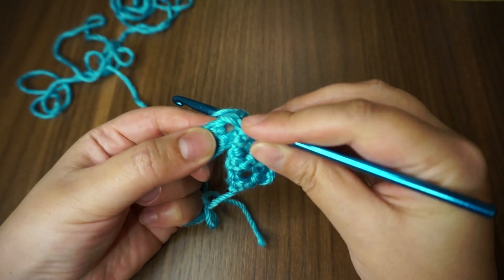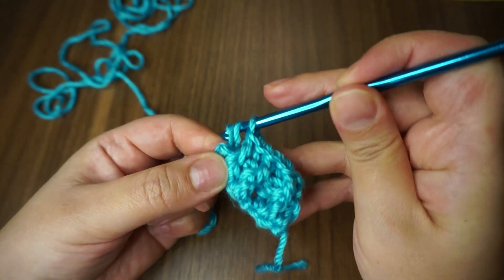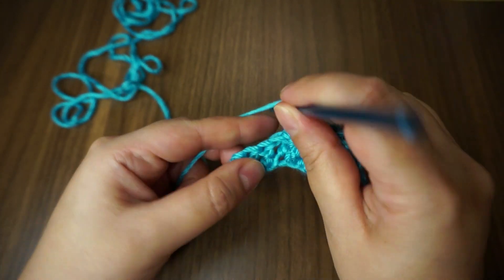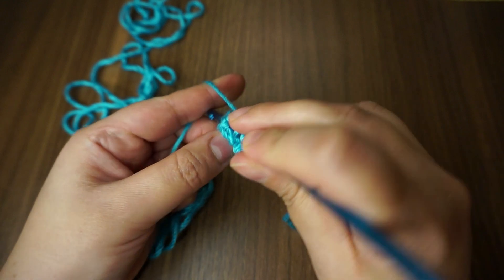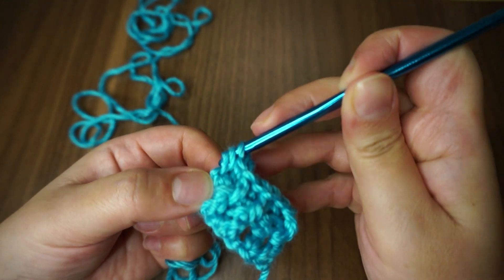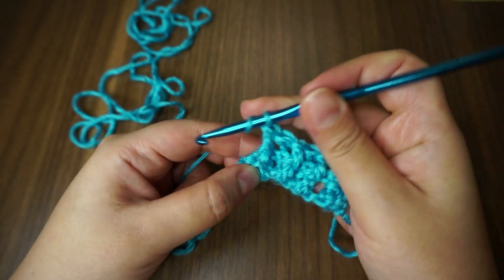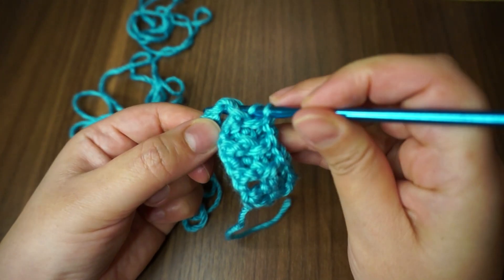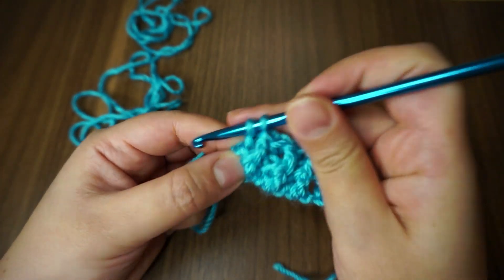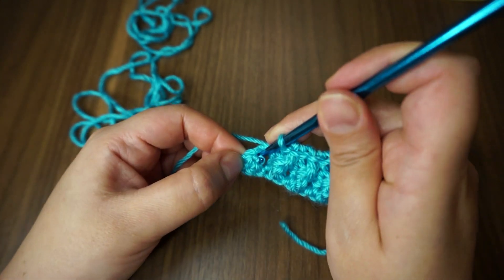Back — so the stitch is at the back. Back — so the stitch is at the back. Very easy: go slowly, follow the video, and you'll be able to achieve it. It is very easy. And then here in the space...